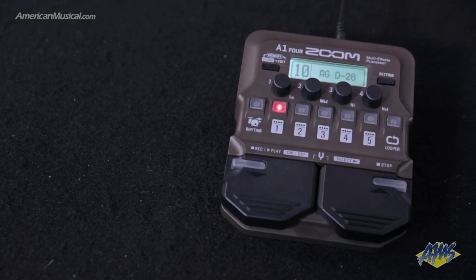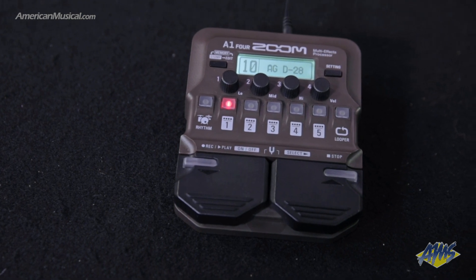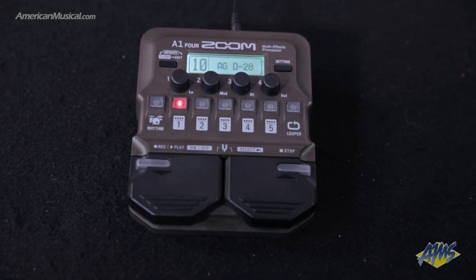Hi, I'm Samuel from Zoom, and today I'm at American Musical Supply talking about the A1-4 FX pedal. This is a new kind of FX pedal from Zoom. It's designed for acoustic guitar, but also other acoustic instruments like violin, harmonica, saxophone, trumpet, and more.